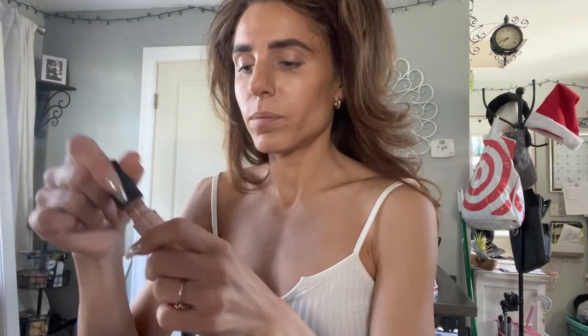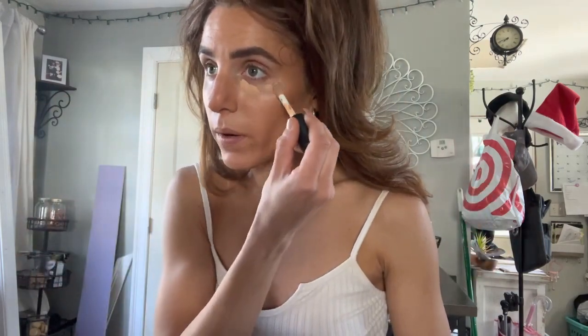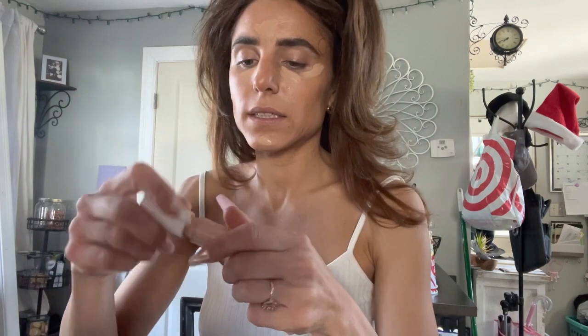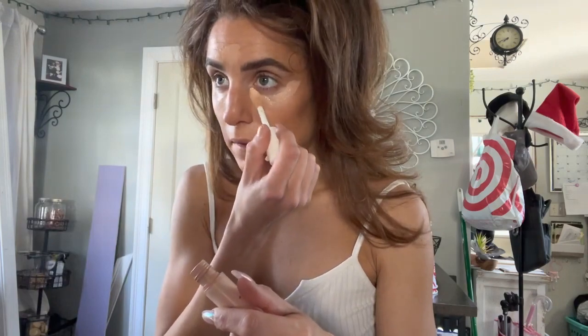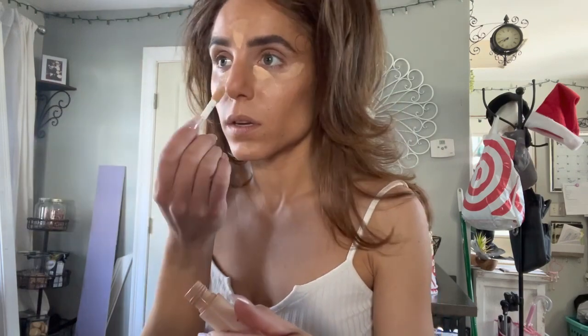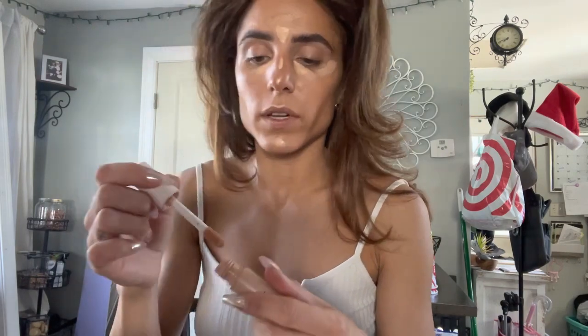For concealer, I actually have two shades — one is a little darker than the other. This one is Tan Latte, and these are from e.l.f. So this one I'm going to put in my normal spots for concealer. And then I'm going to take this shade, which is even lighter, called Light Sand, and I'm just going to concentrate this one right in the inner corner, right in between my brows, tip of the nose, and a little bit right in the center of the chin.